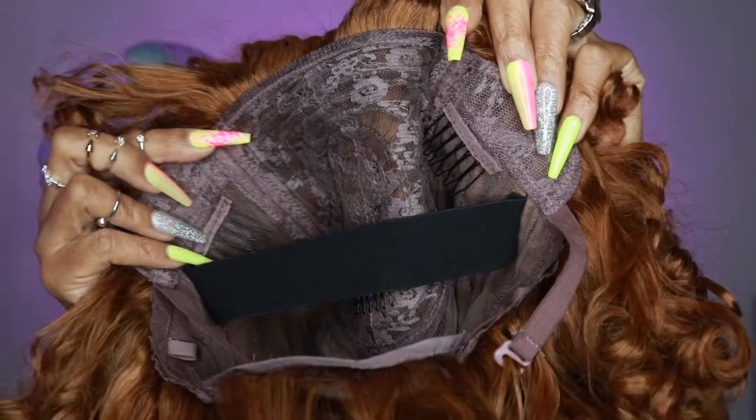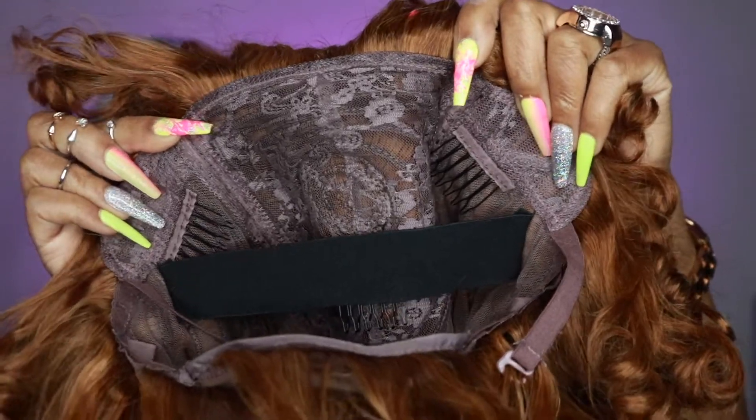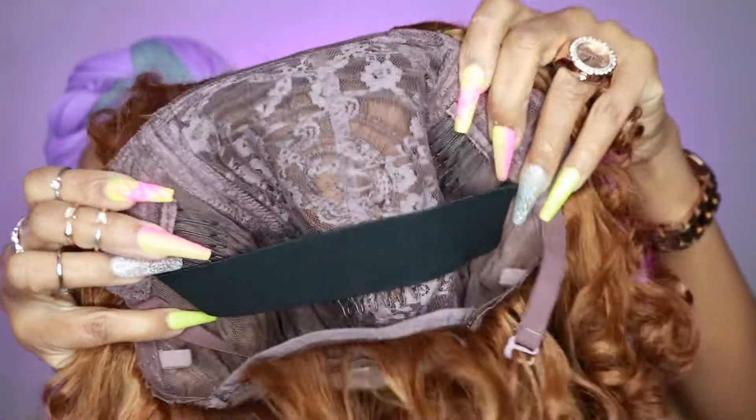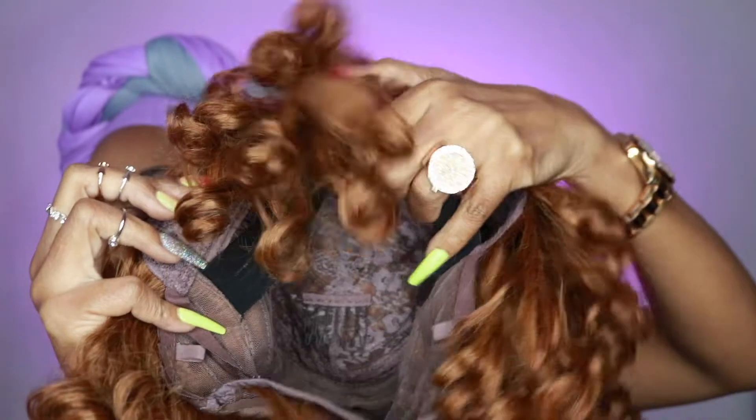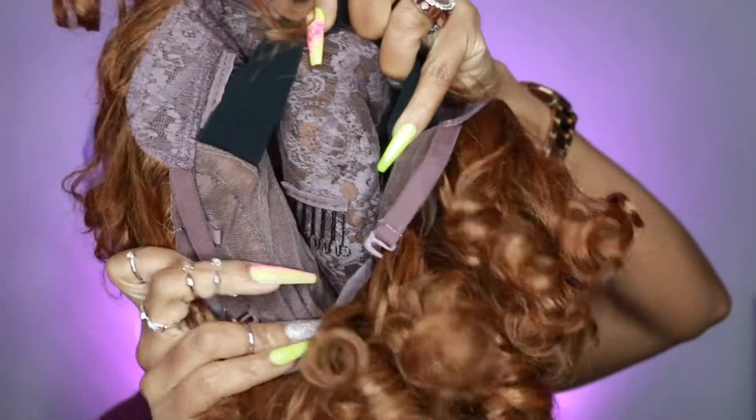The construction of the wig cap — it has three combs inside of the cap. It does come with the elastic band already attached for you. It does have a comb located in the back of the wig, and then it also has adjustable straps.